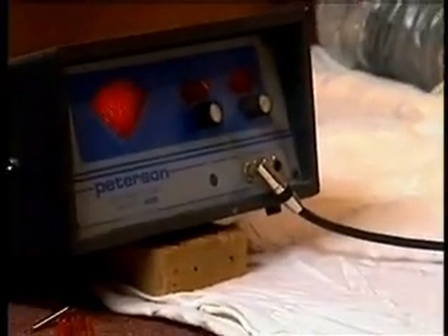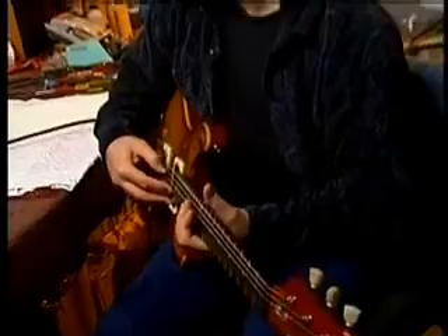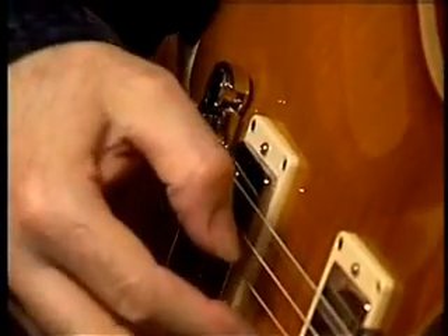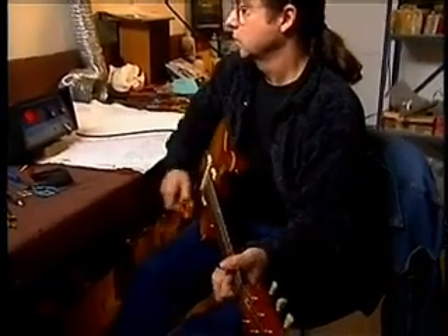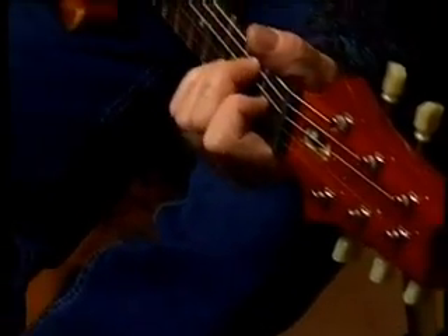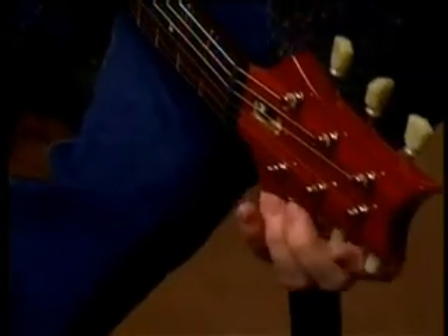I've tightened up the strings significantly, so you've got to go back and completely retune the whole guitar. Low E — okay, that's got to be shortened, but not as much. Everything goes flat, so you've got to go back. Retune. Okay, let's go through — I'm going to stretch the strings one at a time.